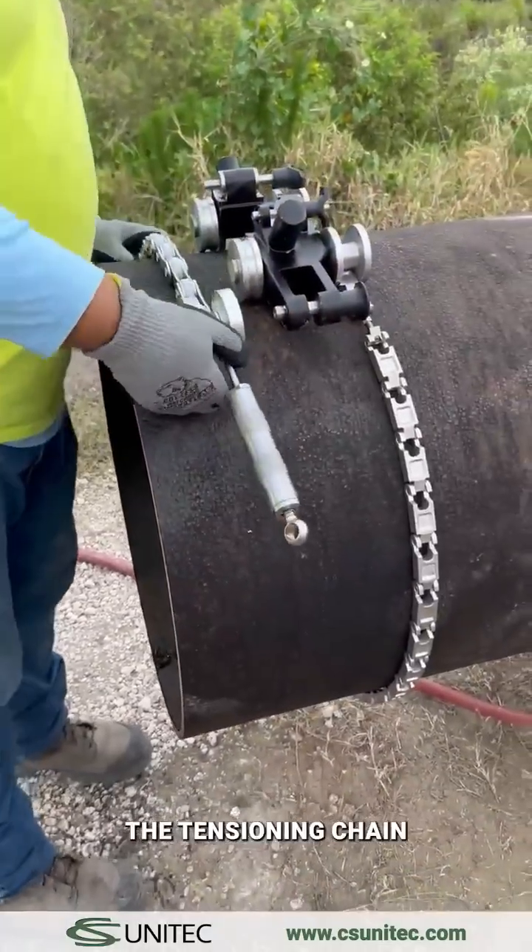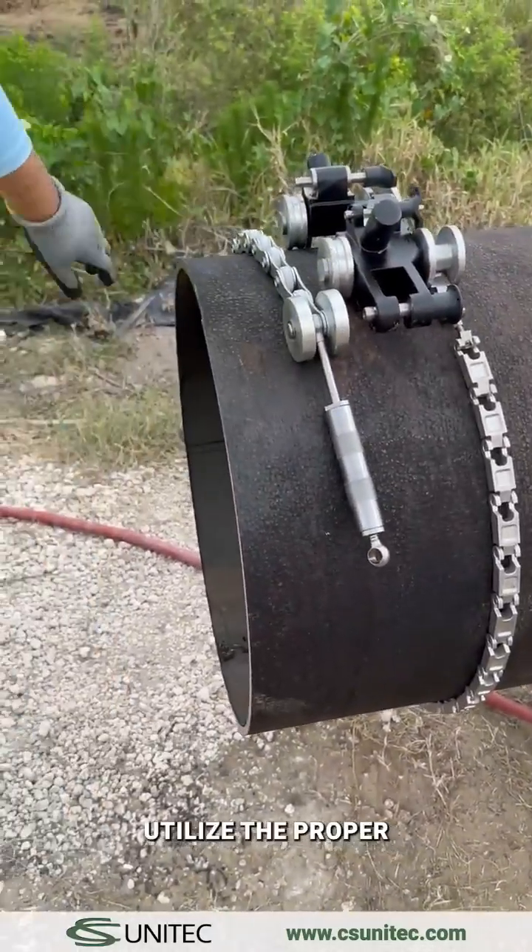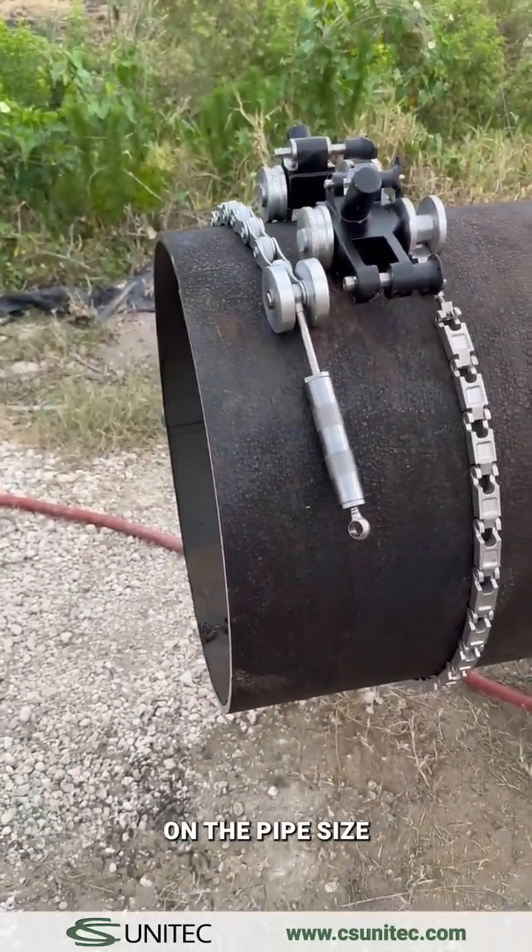Assemble and place the tensioning chain on the pipe. Utilize the proper carriage guides based on the pipe size.